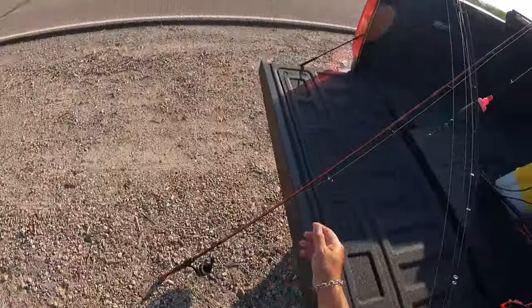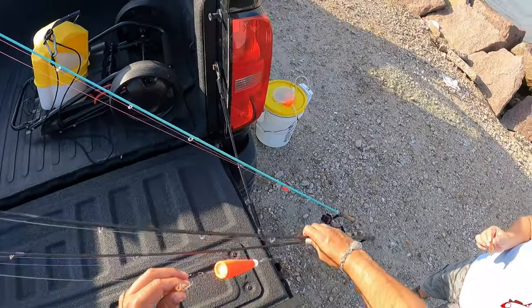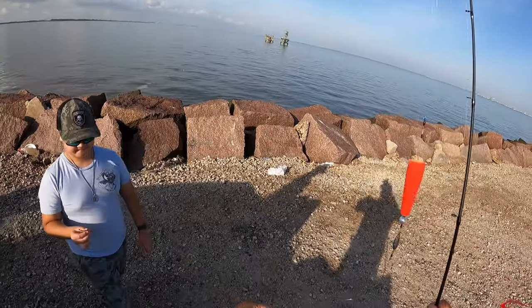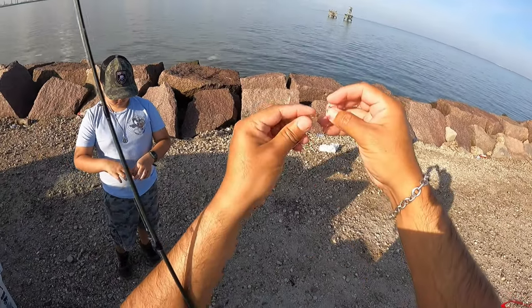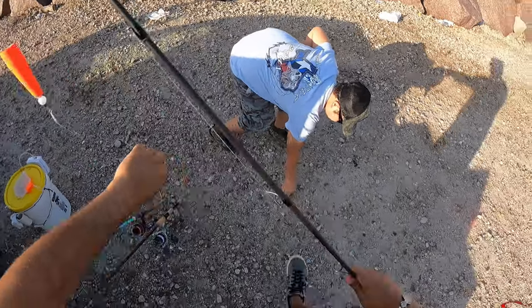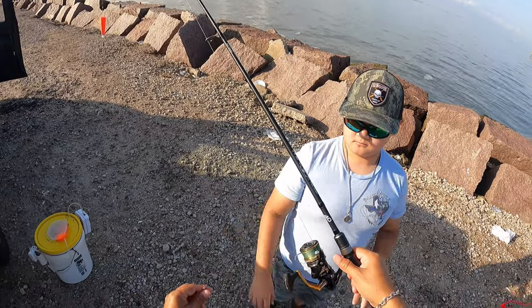We're going to start up on top water with some corks. We got this coastal cork right here, a little treble hook, about a foot of leader line. What we're going to do is hook through the head of the shrimp right here, missing any of that darker stuff, any of that important stuff. And now Christopher is good to go with that.